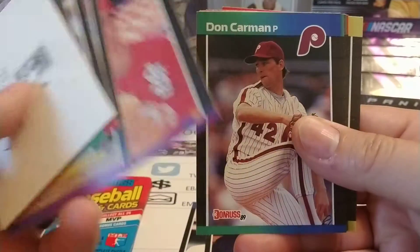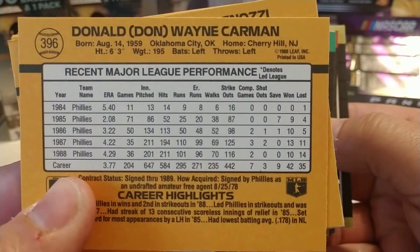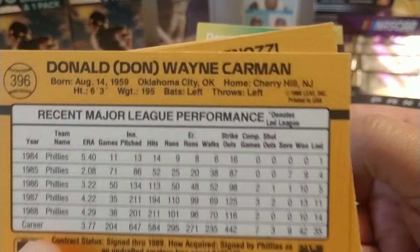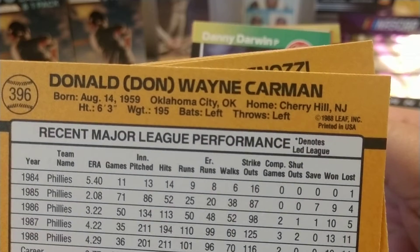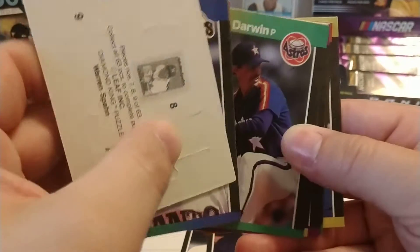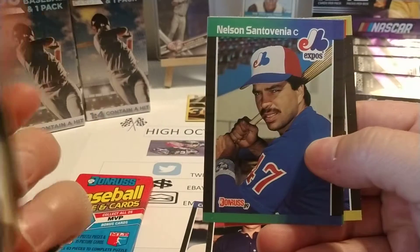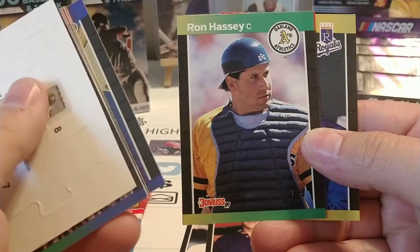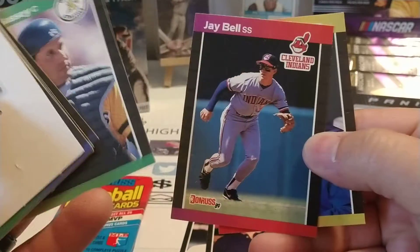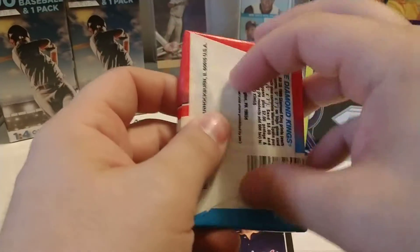Tom Pagnozzi - I remember him slightly. I always like these Donruss cards, the backs. Donruss was famous for only putting the last five years of that player's career stats on, but it does have their total career. I like the information there - the birth date, height, weight, how they bat, how they throw, etc. I always find that stuff interesting. Maybe find a player that you share a birthday with, or people that are from a town near you. That was kind of a dud pack, but it wasn't that bad.